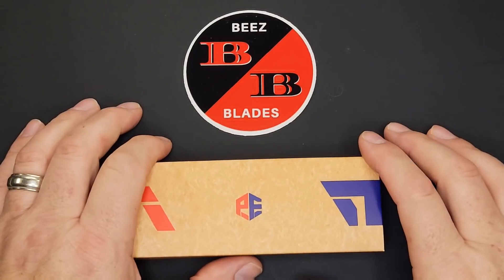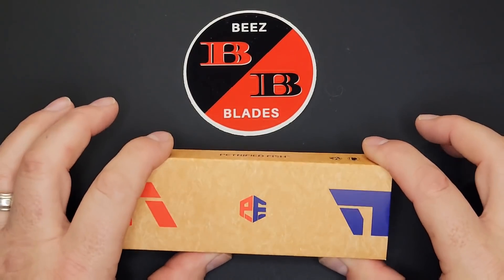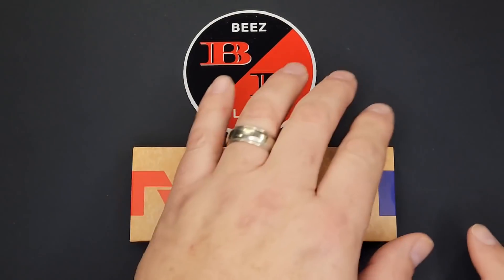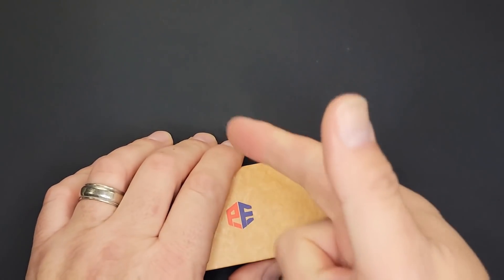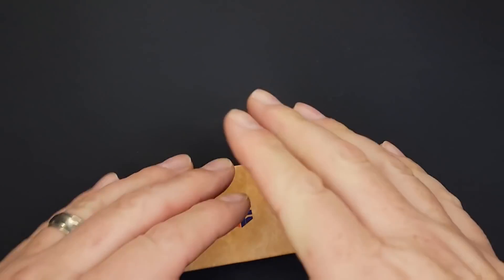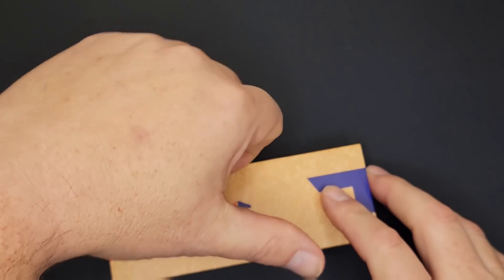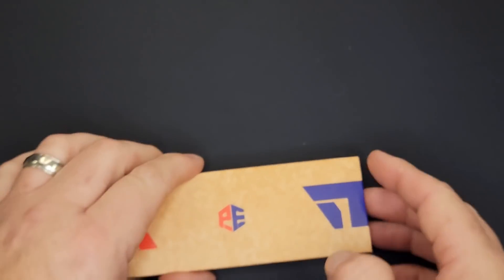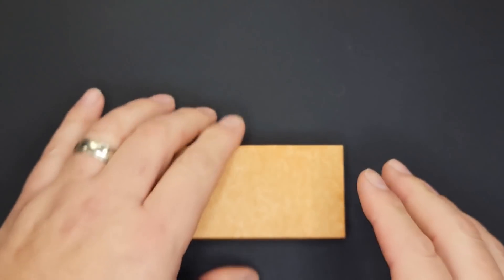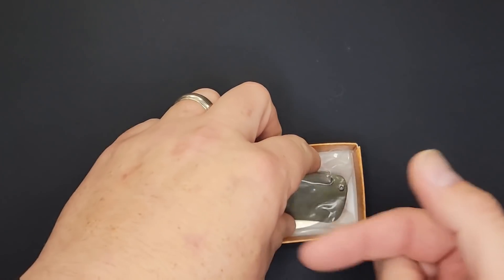Hello, Bees Bladers — welcome back and welcome newcomers to the channel. I have a brand new petrified fish to show you guys. Thank you to my subscribers, channel members, patrons, everybody that comments and gives thumbs up on every video. I really appreciate all of your support. This has been an awesome year and I am so excited for what I have to bring you for 2022.